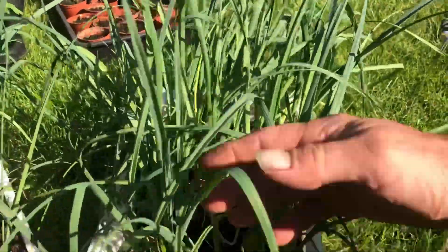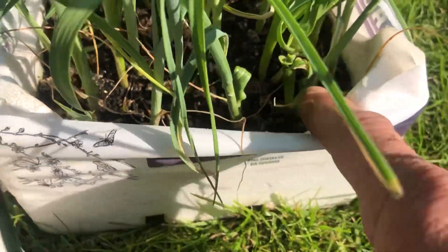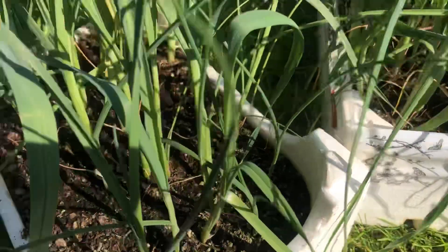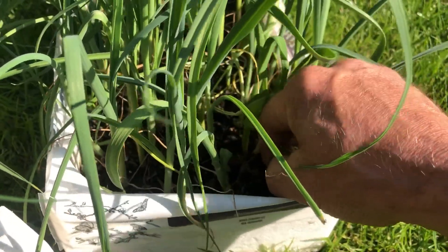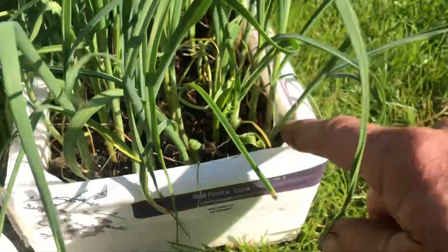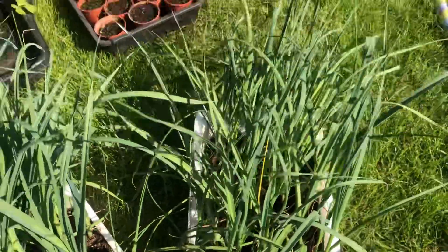These leaves have been in the greenhouse — but look, you can see all this twisted growth here. This is happening on nearly all my onions at the allotment, and someone — I think John — said it's onion thrips or something. Strange that these have been affected and they're not even at the allotment.